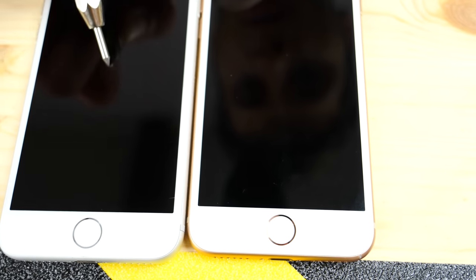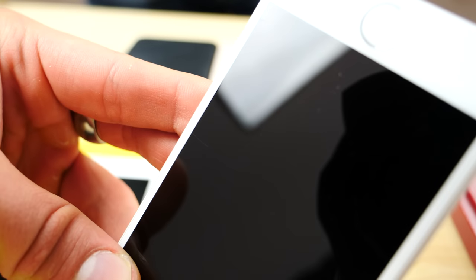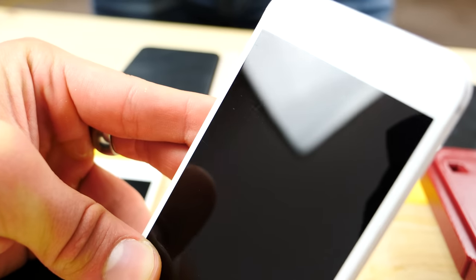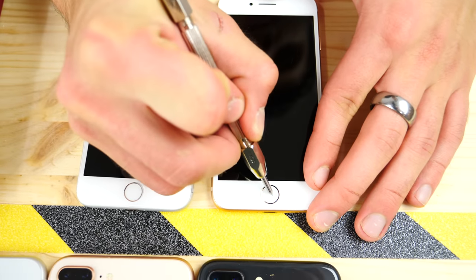Let's try the same number six on the iPhone 8. It does not leave anything on this one. As you can see, there are micro abrasions left on the iPhone 7 which are not present on the iPhone 8.